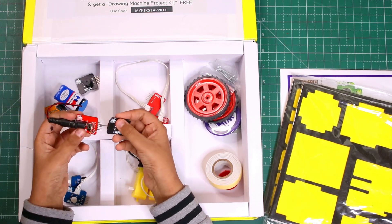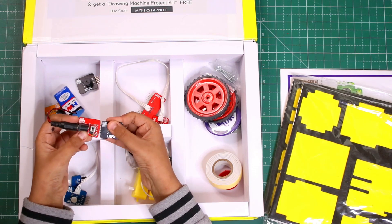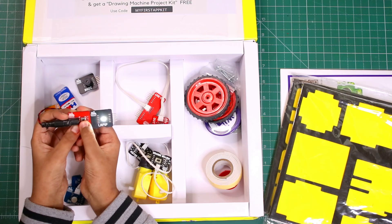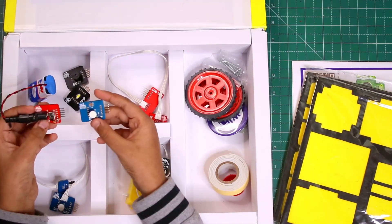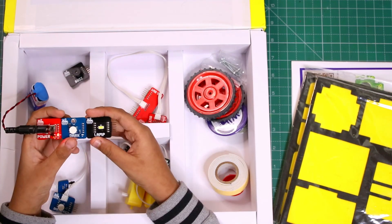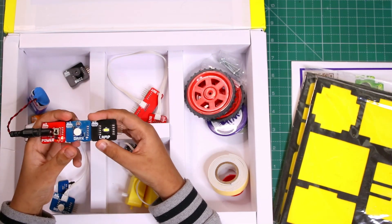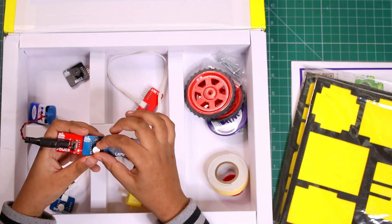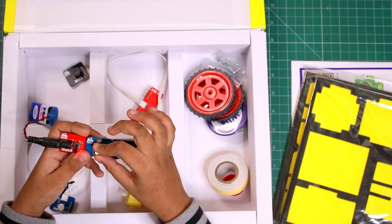This is the lamp module. If you want to make a lamp you can attach it and the lamp glows. This is the dark module — when you connect it with the lamp, when it gets dark, the lamp will glow. From here you can control the darkness sensitivity.